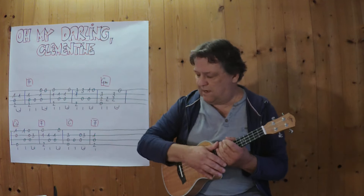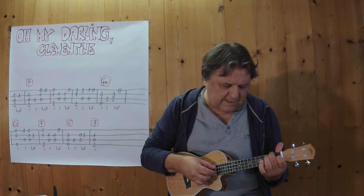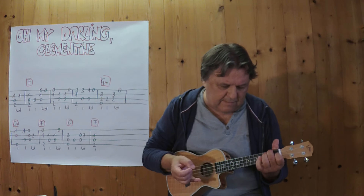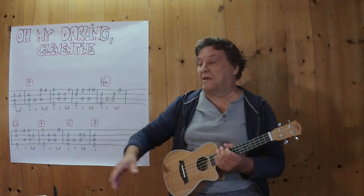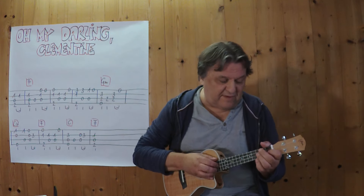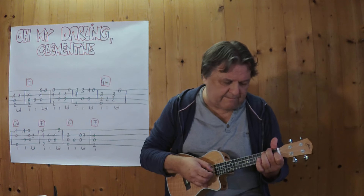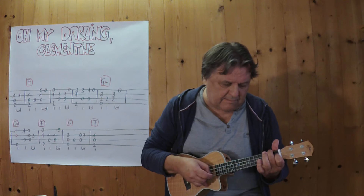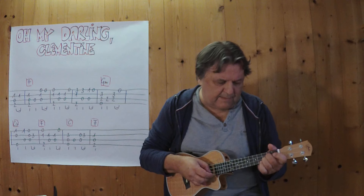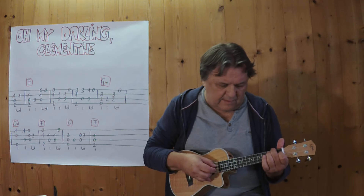And now we're going to the last section. We're going to play together from the beginning to the end at a middle tempo. 3, 4.